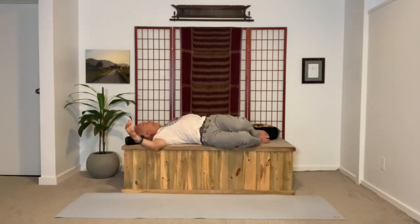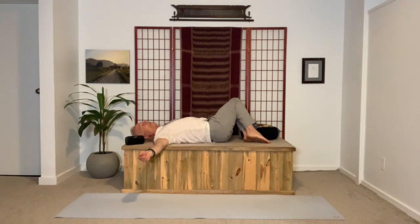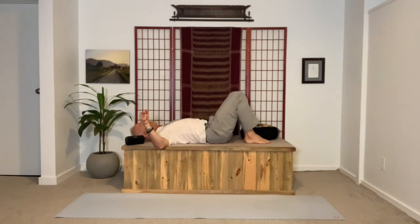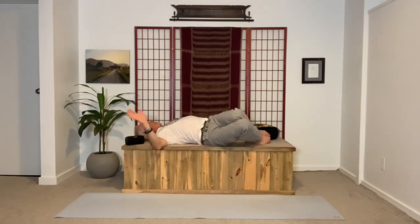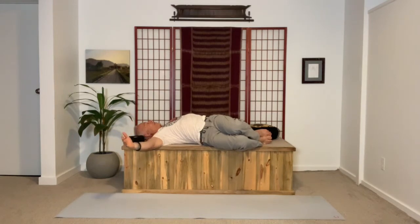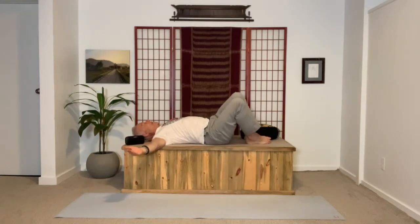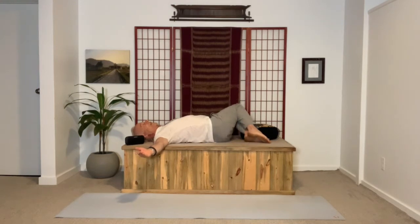Inhale, pull the legs to center. Exhale, take them the opposite way. You can add a little bit of head movement — as the knees go to the right, the chin turns to the left. Remember, you're not breaking 90 degrees. Your thighs are not moving toward the underarm. The angle between your upper body and your thighs is greater than 90 degrees.